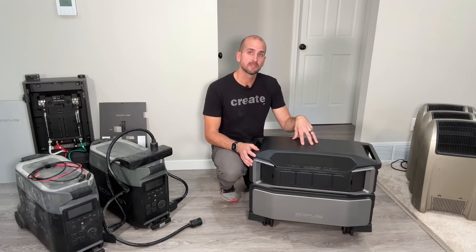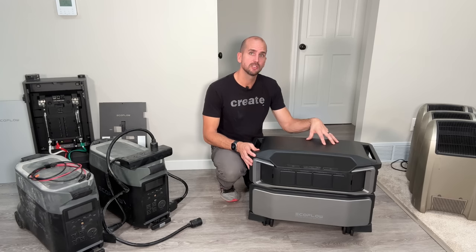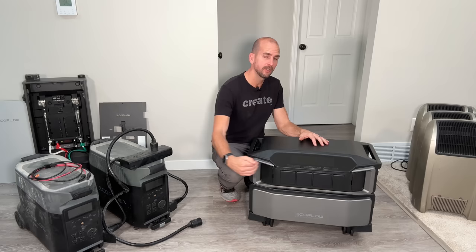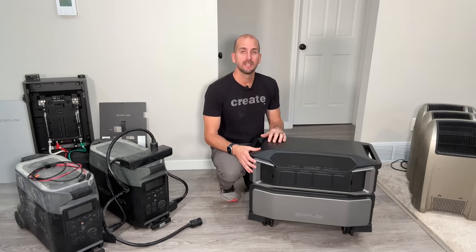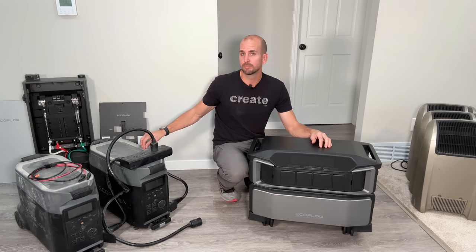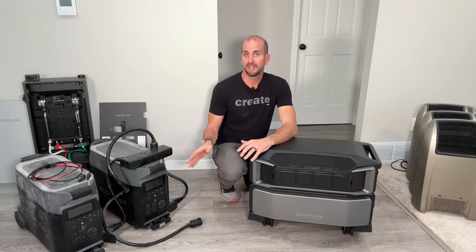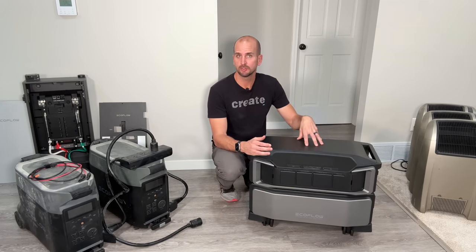Let me show you the basic specifications, the input and output, and put it to the test. There are five different ways to charge this unit, and I have five space heaters and two heat guns. We're going to fill up all the AC outputs and see if we can max out this unit. During that high load, I want to use a thermal imaging camera to understand heat rejection and sound output. The EcoFlow Delta Pro's two cooling fans spooled up and made quite a bit of noise — let's see if the Ultra does the same.